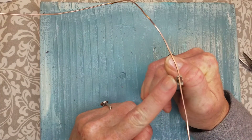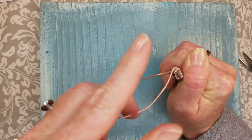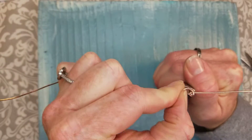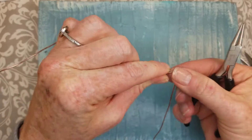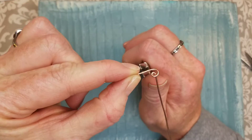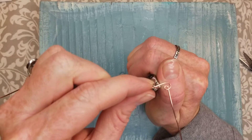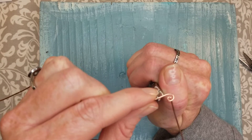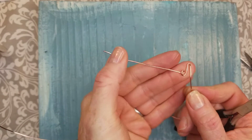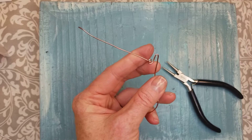Take the tiniest part of your needle nose pliers, hold the wire, and wrap the wire around it to make a little loop on the bottom. It makes a great start to your A. Then hold the wire at the top where you want the top of your letter to be — I like to make mine about 10 millimeters, about a centimeter long. So there's the start of our A.